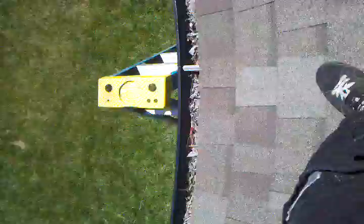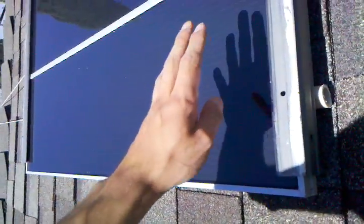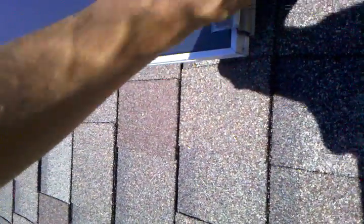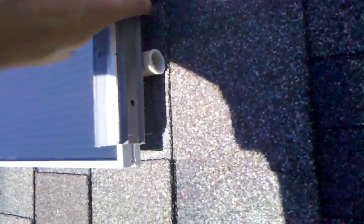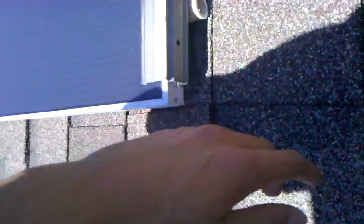One thing to keep in mind: when you make holders for your solar panels, sometimes when it rains, water will trickle down your panels and get into the U-shaped bar and collect in the bottom. Always drill one or two holes — or as many as you think you'll need — so the water can seep out and doesn't stay on your solar panels and ruin them.